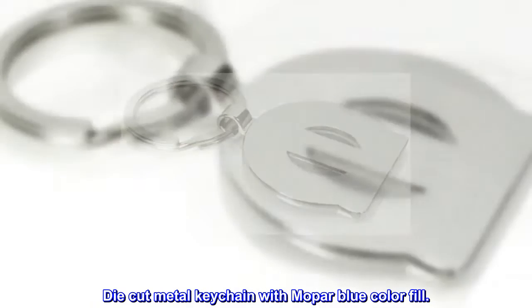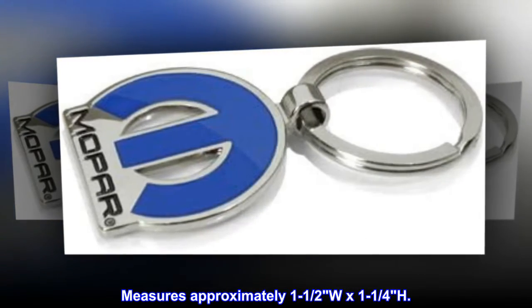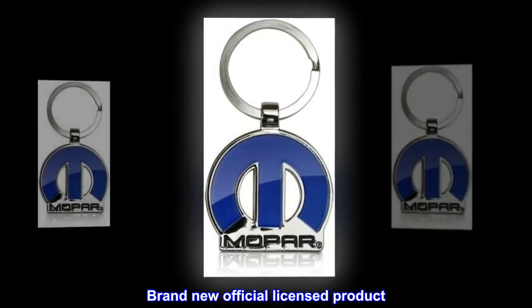Die-cut metal keychain with Mopar blue color fill. Measures approximately 1-1/2" W x 1-1/4" H. Brand new official licensed product.